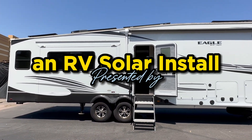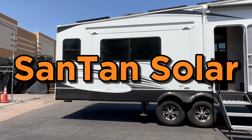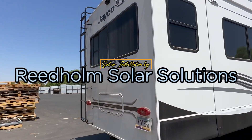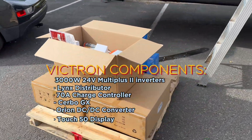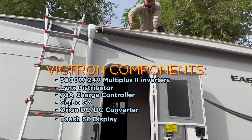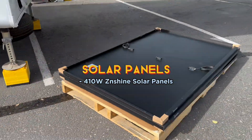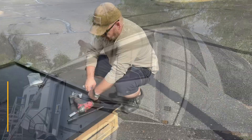Welcome. Today we're going to be showing you how we modify this Eagle HT RV camper. We'll be showing some of the components and materials that we're using to make this modification — Victron components, and we also use the Zienshine solar panels, four of those panels replacing the one that was up there.